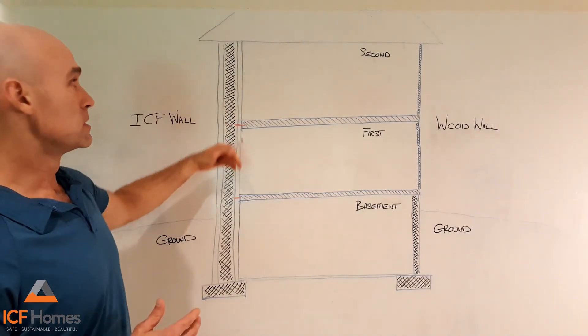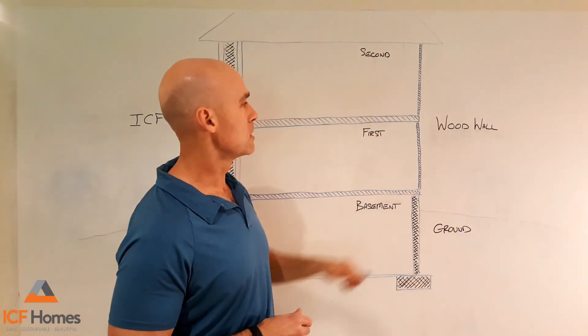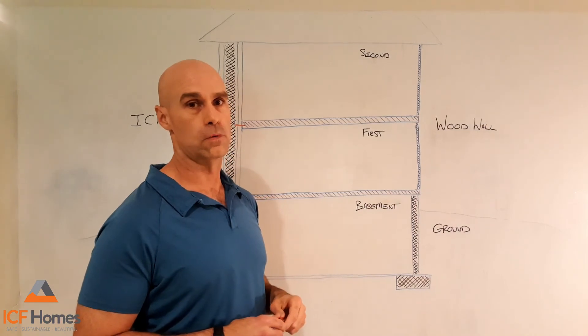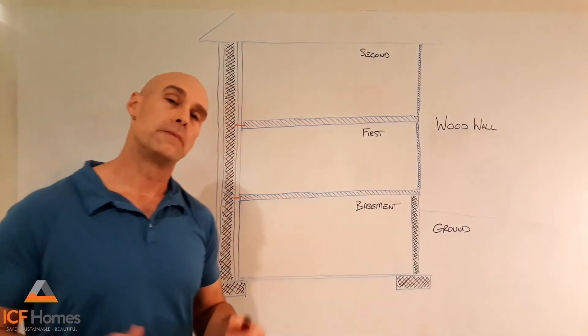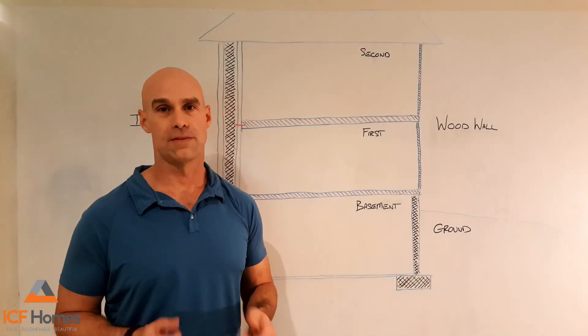Again, it's just a very simple difference. The floor systems are anchored right into the ICF walls, whereas the floor systems on a wood frame are stacked on top of the 2x4 walls. Thank you for your time. There'll be more videos following with other technical aspects between ICF and wood frame.